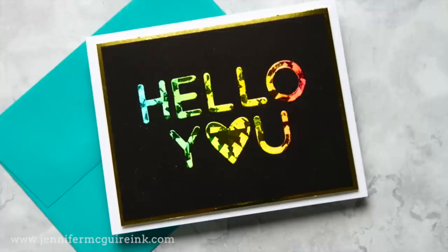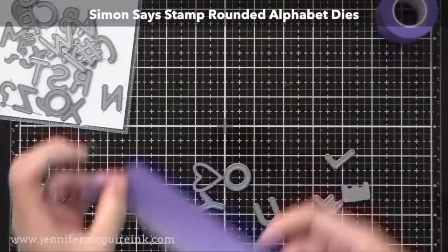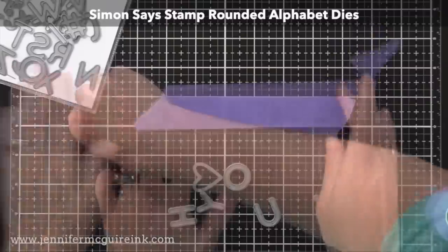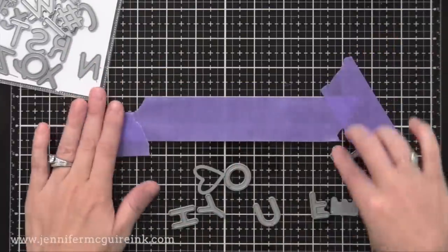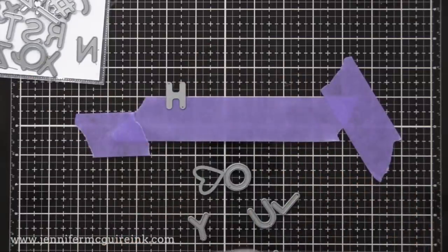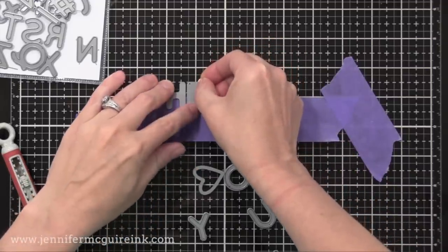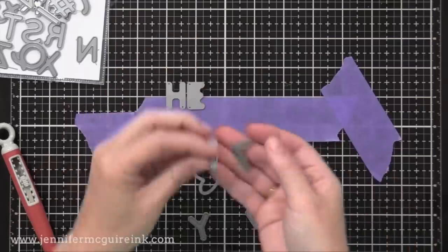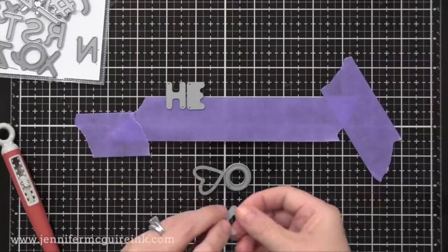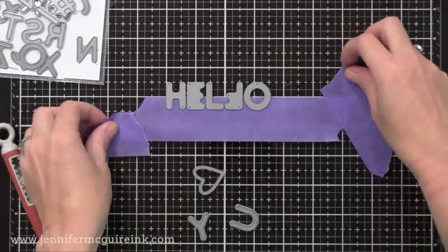Now I want to create one more stencil using the Simon Says Stamp Rounded Alphabet Die Set. The letters are a little less than an inch tall, perfect for a card. To get the spacing just right for 'hello you,' I have a piece of tape facing up held at the ends, and I'm positioning my letters onto the sticky tape with the cutting edge down. I need two L's for hello but only have one, so I find another letter of the same width — the F — and use it as a placeholder for the second L.